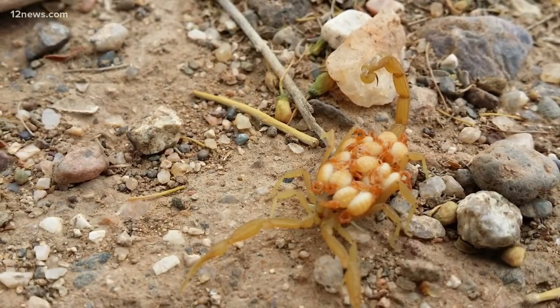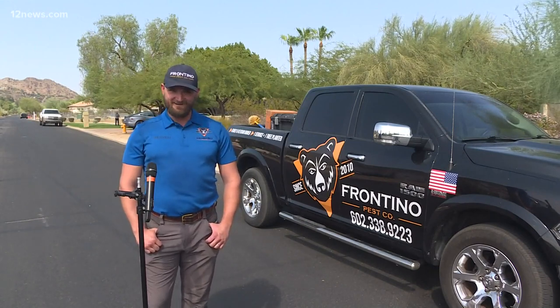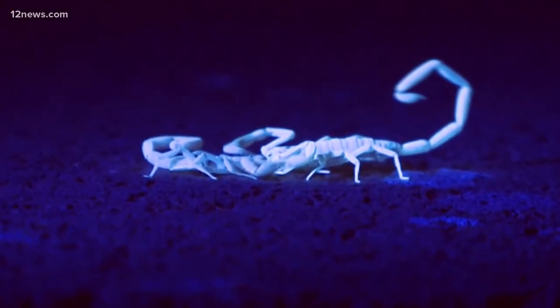Should you hit it with a fly swatter? No, definitely don't do that. The babies are going to scatter and then you're going to have an actual infestation. Brandon Baer of Frontline Pest Control recommends you do this instead.